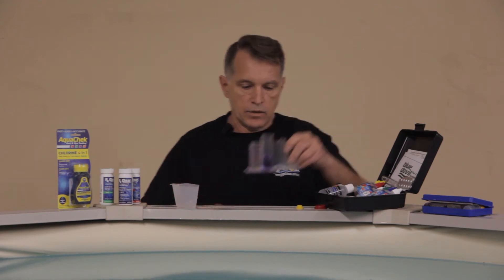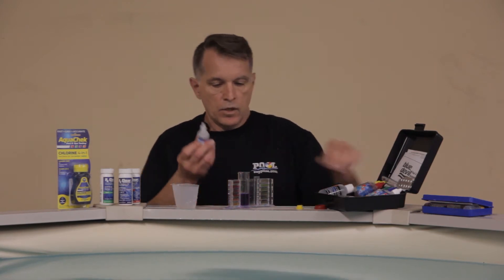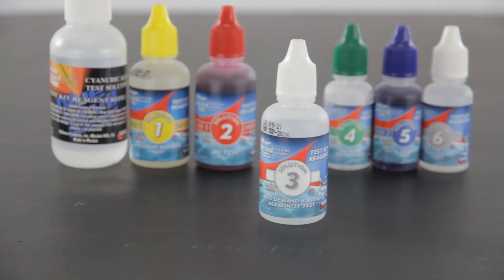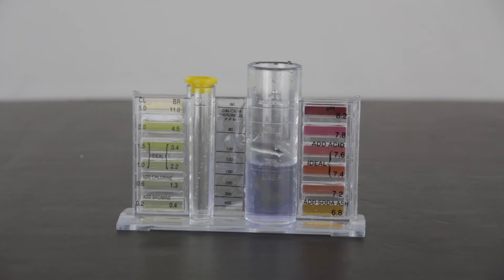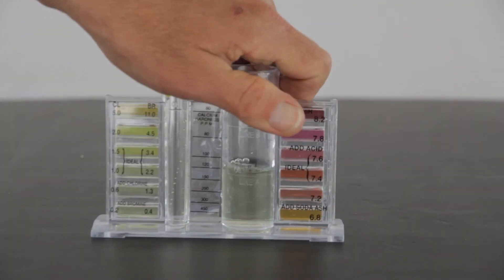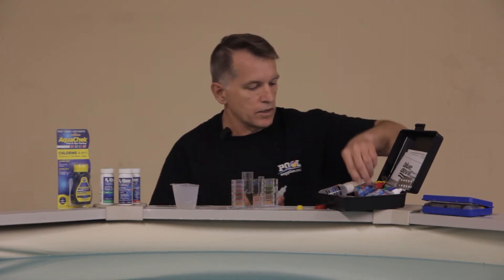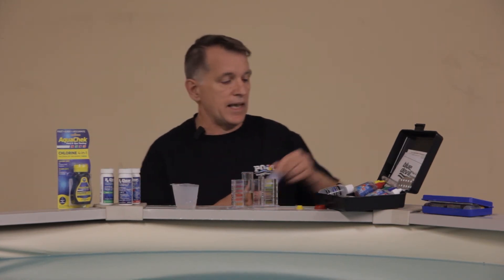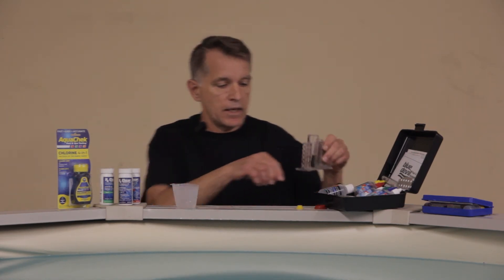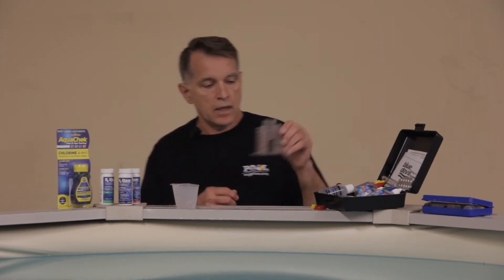Shake that around and you can tell it's a little bit high. To measure how much adjustment is needed, use your dropper with the acid demand solution and drop that in until the solution starts turning clear. So we can see we were a little bit high on that — the chemistry in this pool is a little off and we do need to fix it. Take every drop you put in and multiply it by 10, then go to the alkalinity table and adjust accordingly by adding alkalinity plus.